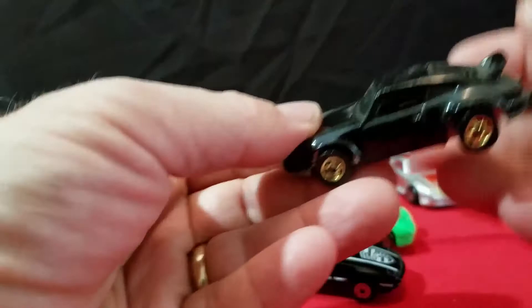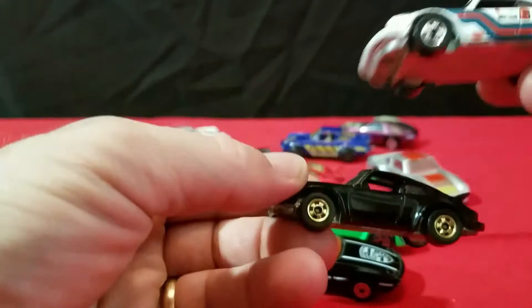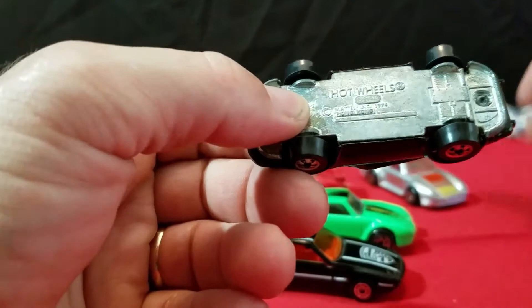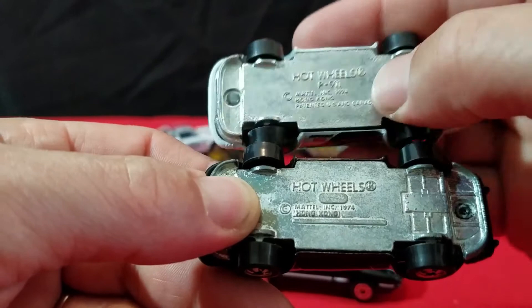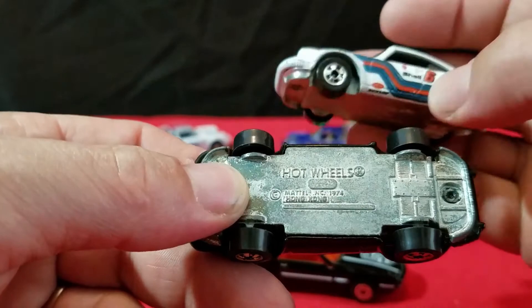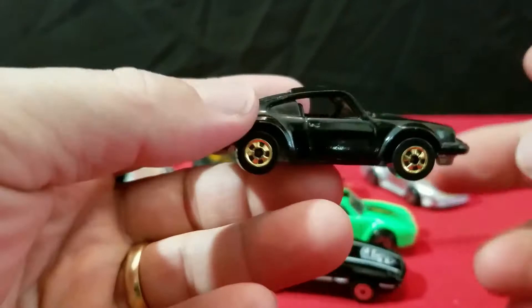And then I have another P911 — all black with gold wheels on there. This one's got black walls and gold wheels, all black interior, and it has a Hong Kong metal base too. Except this one doesn't say P911 on the bottom — it's got it blacked out. This one says Patent US and Canada, and that's not on the other one — just Mattel 74. I would say this came out after the white one. Kind of interesting how the base is different.